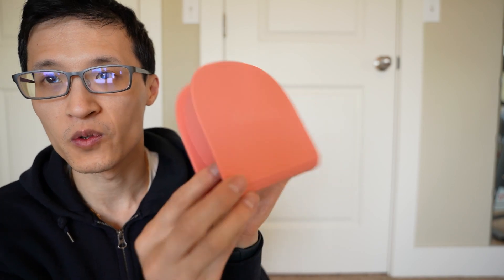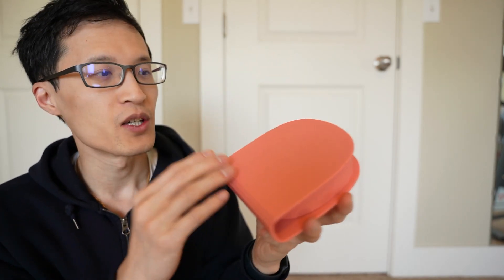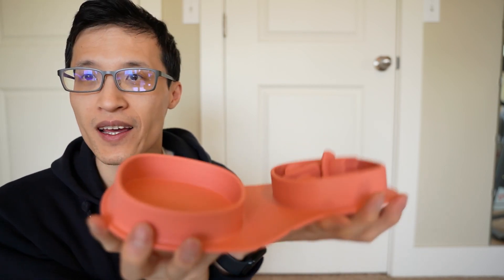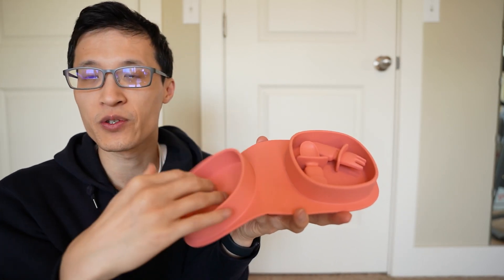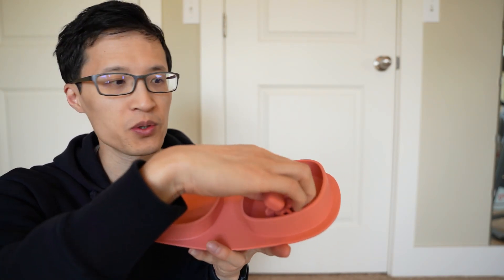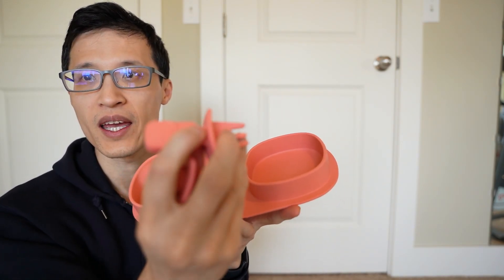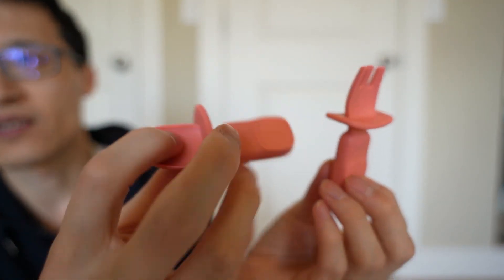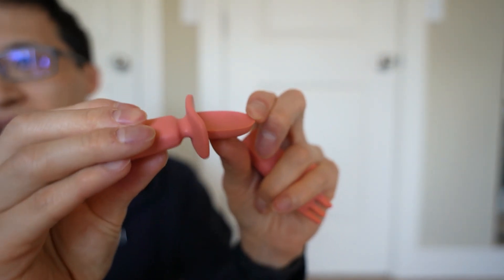So this is what the silicone foldable plate looks like. What's nice is it comes folded, and you can open it up to have two different containers for food. You also have a spoon and fork, and they're silicone and bendable — I'll show you here up close what they look like. They bend easy.